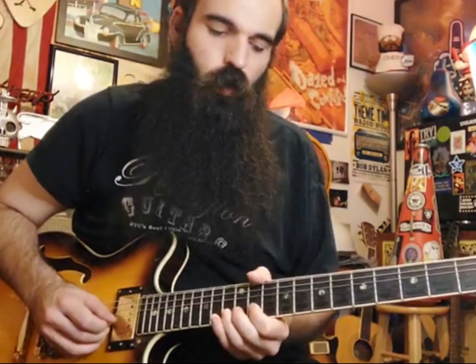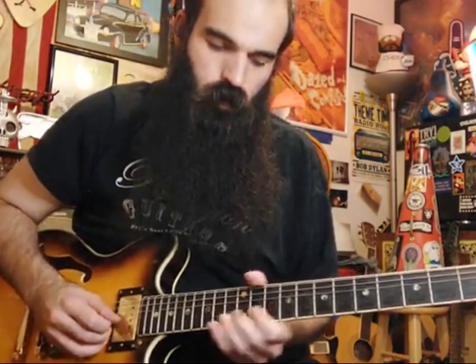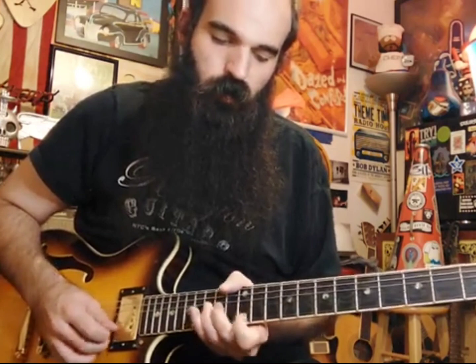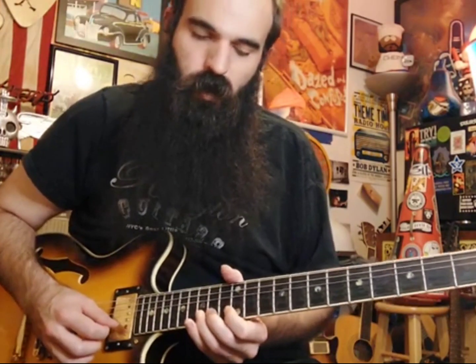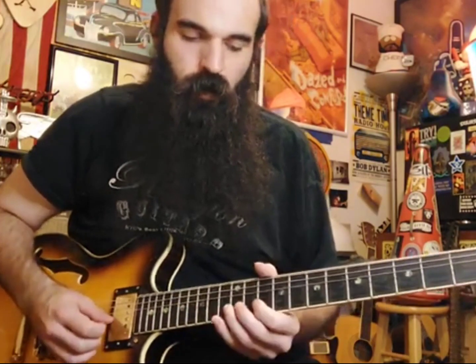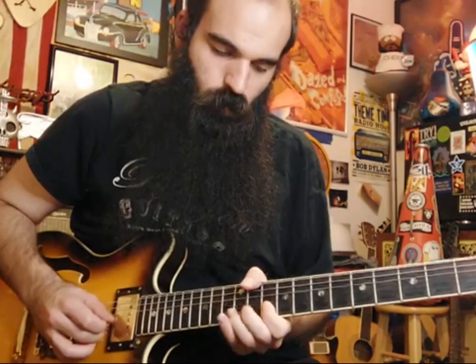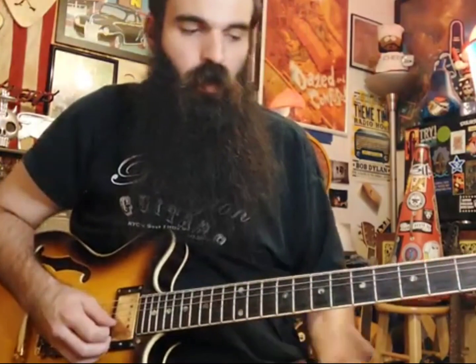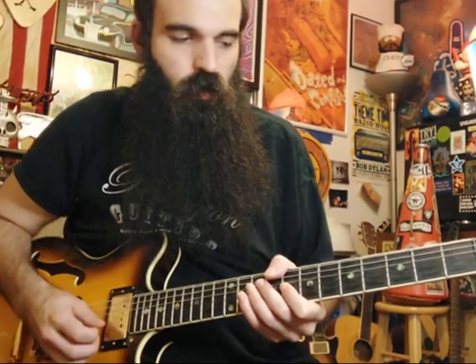After you bring down that 13 on B whole-step bend, go up to 15, bend that up, then get 12 on E, hit 15 on B again, and then pre-bend 15 on B up a whole step and get your E. So that's the whole lick — let's take it real slow.